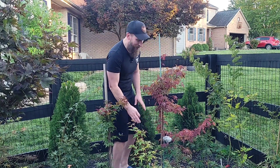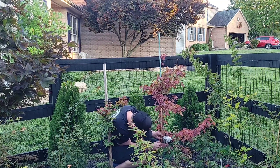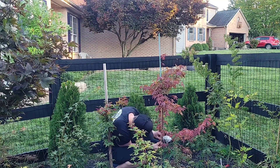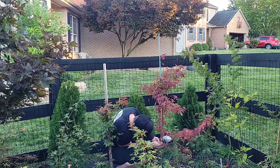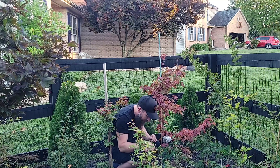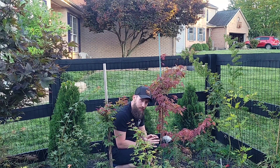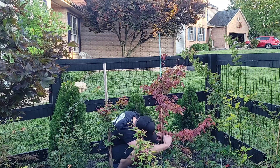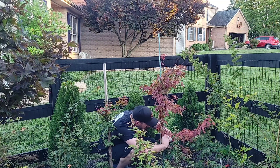I'm so pumped to see this, I really hope it took. All right, so we've got our ties off. I'm going to very gently unwrap it and check out the moss and see if we can find any roots peeking out. Looks like I have one more tie on here. The suspense is killing me.